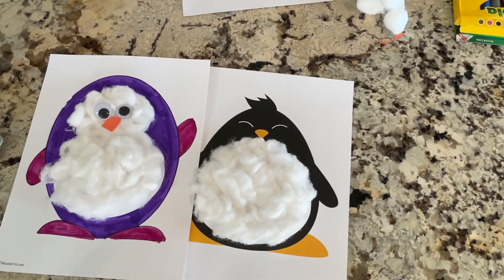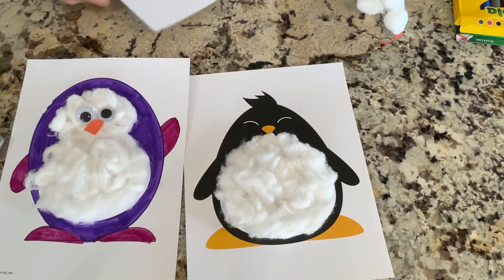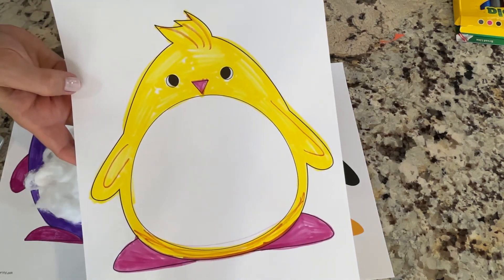Come on over to the Wakanda Area Library and pick up this week's Take and Make Craft. We're making some cotton ball penguins. This one almost looks like a chick.